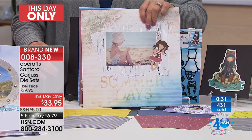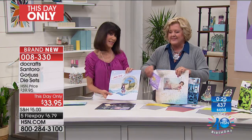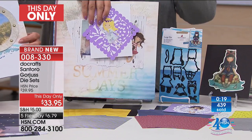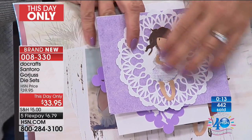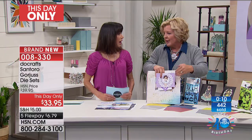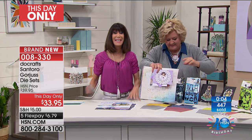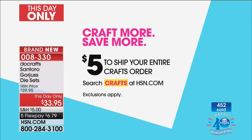400 are already gone — we have maybe 500 total, and when they are gone, they are gone. This is brand new and you won't find it anywhere else. When you get to a crop, send cards, or show your scrapbooking page, imagine the look on your friends' faces when they see this kind of work. Stay right where you are — we're going to talk about the stamps next. And if you started shopping at midnight with Suzanne, you pay just five dollars...